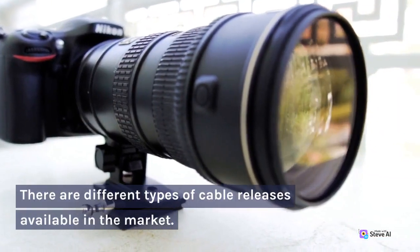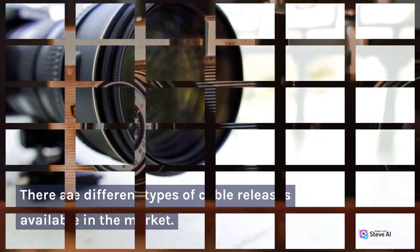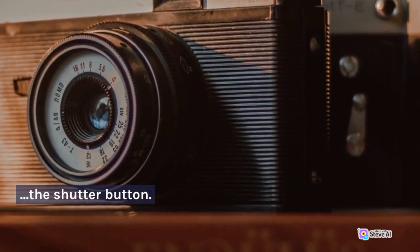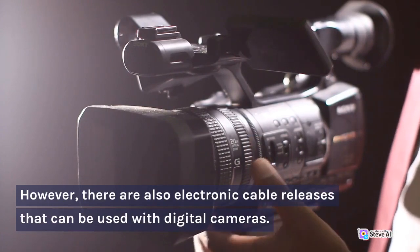There are different types of cable releases available in the market. The most common one is the mechanical cable release, which uses a physical cable to activate the shutter button. However, there are also electronic cable releases that can be used with digital cameras.